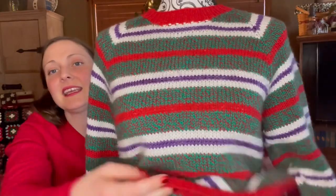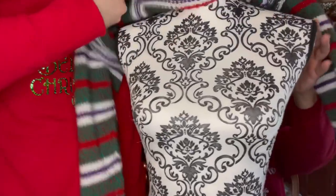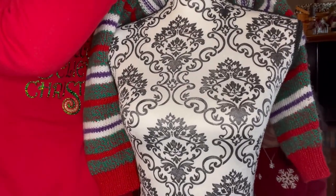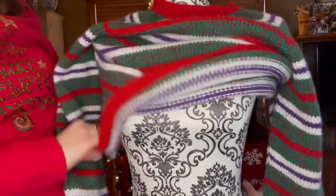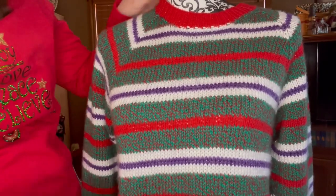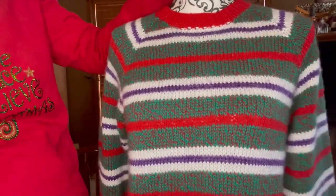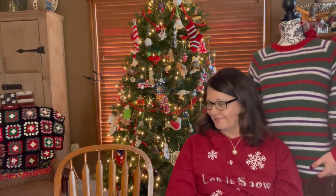The sweater is on Mom's new mannequin, which I got her for Christmas — she can use it in her sewing room for alterations. We haven't named her yet. Some suggestions: Granelda, Felmer, Susie... she'll get a name eventually.